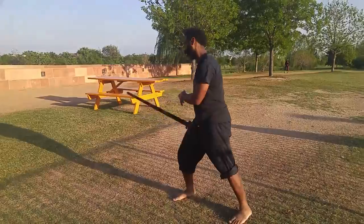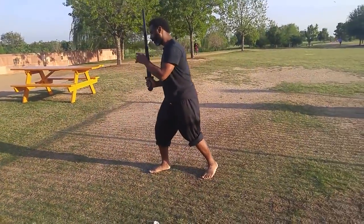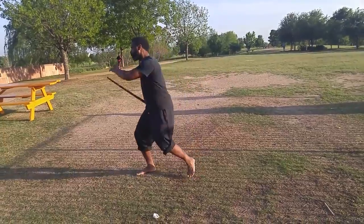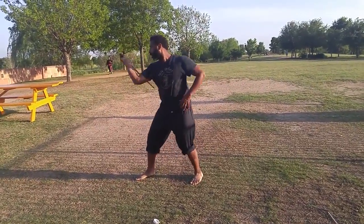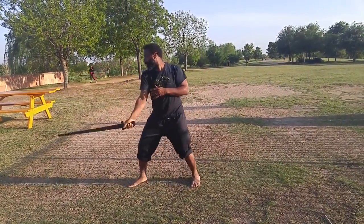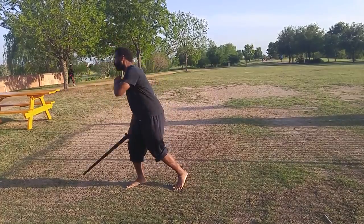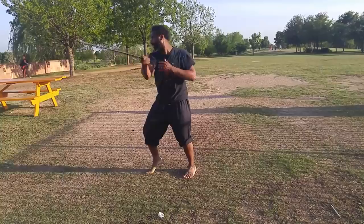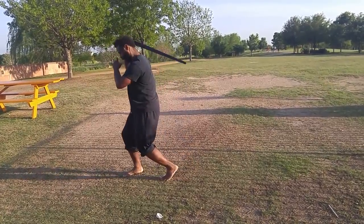One more time from a different angle — I'm going to turn this way, just from an open guard, and I'll start. One, two, three, four, five, six, seven, eight, and reset. One, two, three, four, five, six, seven, eight.